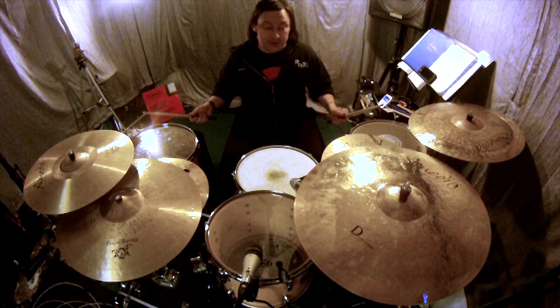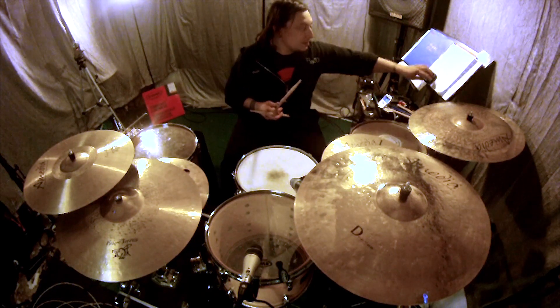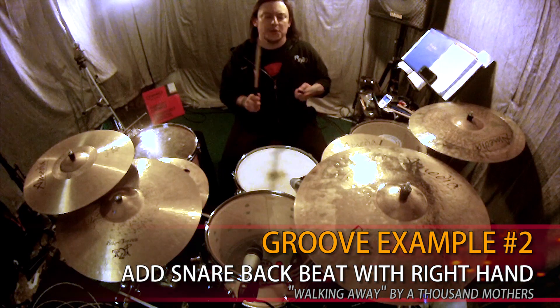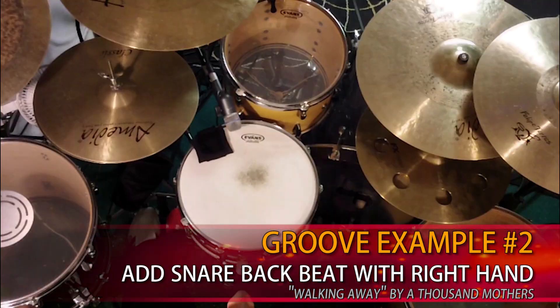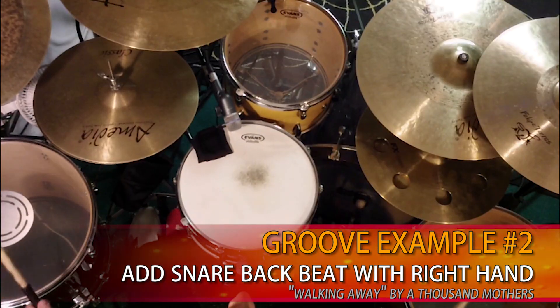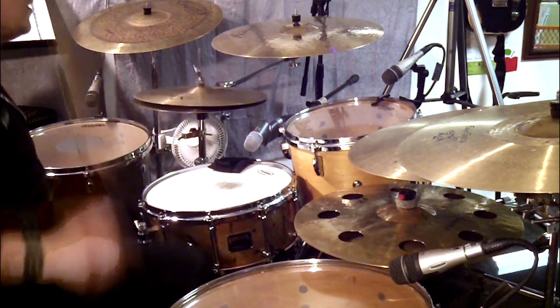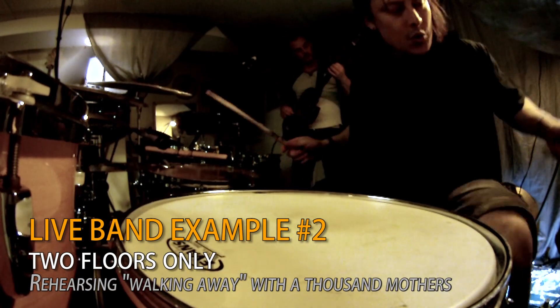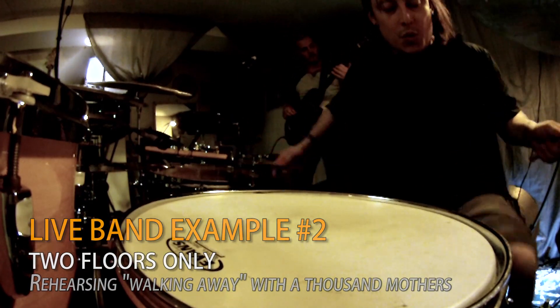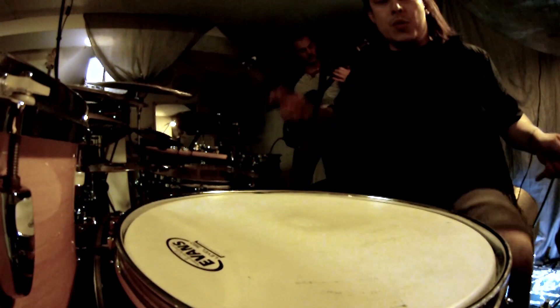The second pattern in this song uses both floor toms. It's one where I'm adding the snare drum as a backbeat, and then I also add my left foot hi-hat.